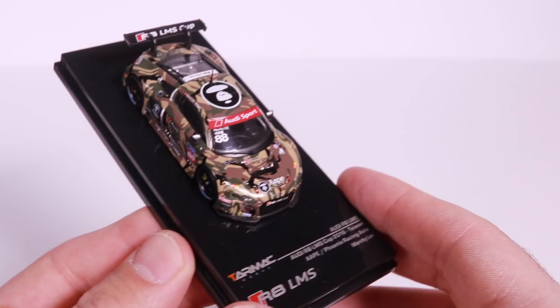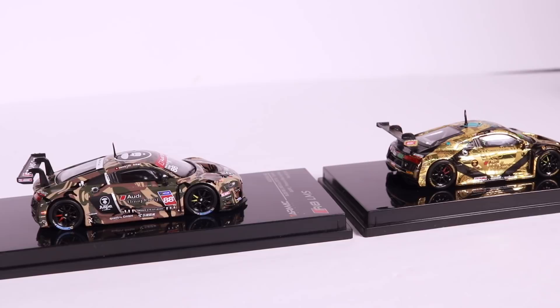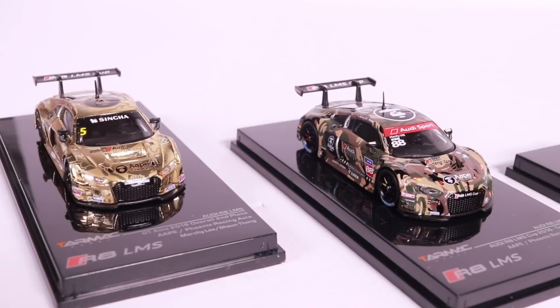All right guys, let's go ahead and see all three of these together now. It is a great way to see all three of these cars side-by-side.